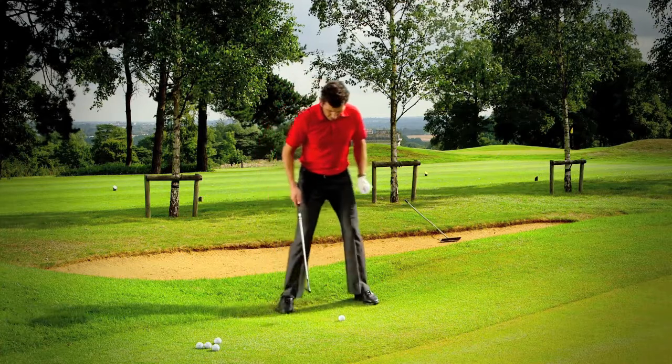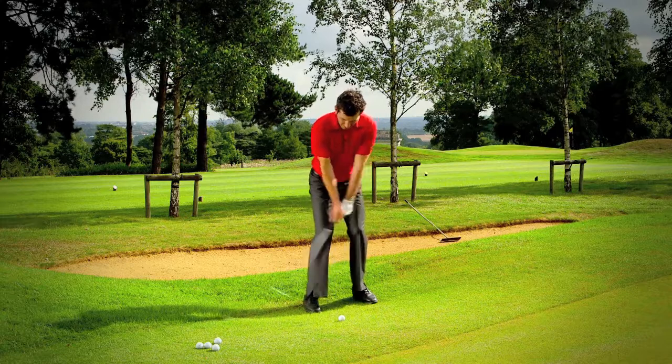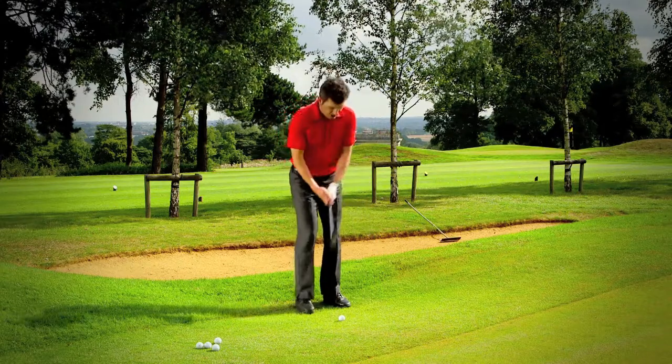For example, if I stand with the ball at the back of my stance and my club shaft leaning forwards, the club will come down steeply — and you can see how that decreases the loft and will obviously produce a low shot.